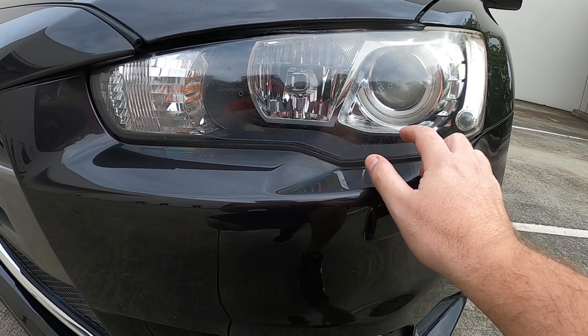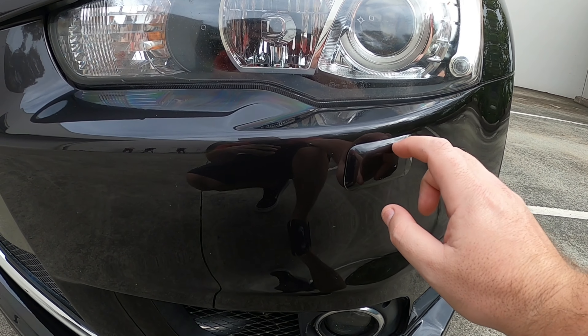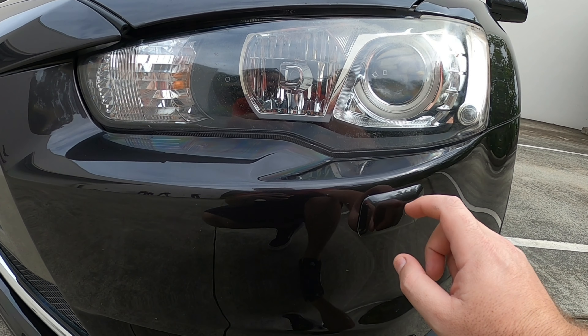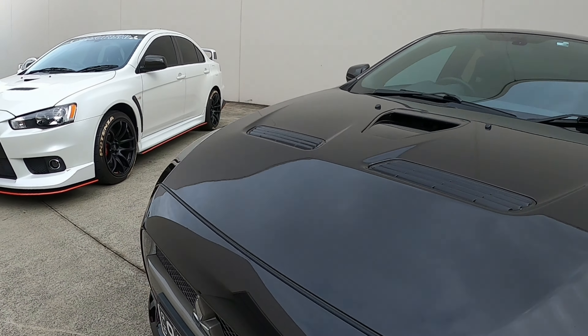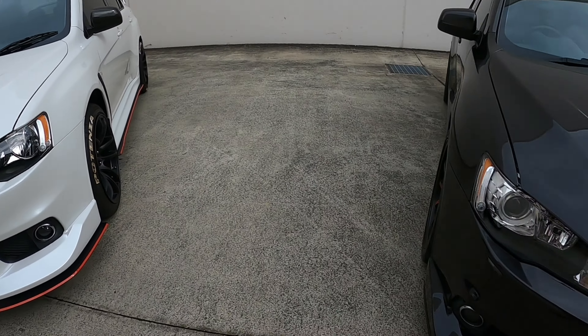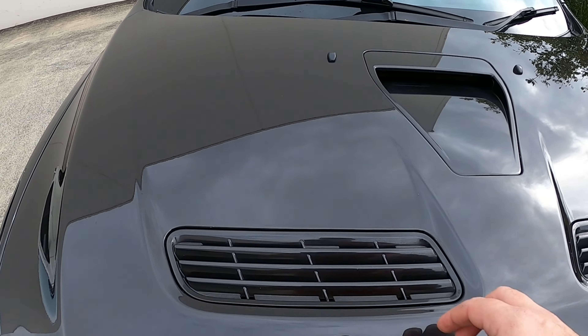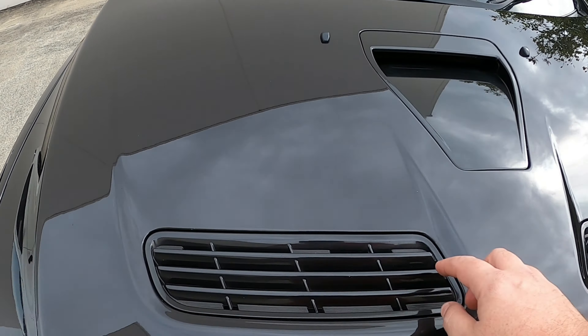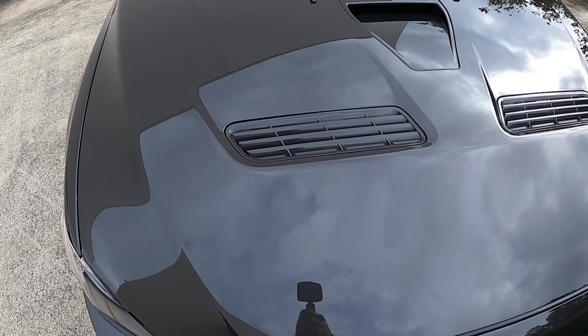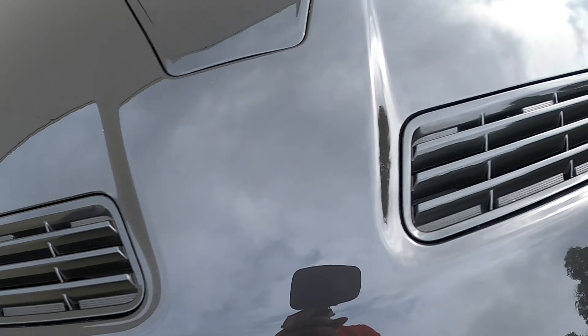On the MR we have HID projector headlights with a headlight washer. In Australia any HID projector headlights must have a headlight washer. Whereas on the GSR it has standard halogen headlights. The bonnet vents on the MR are color matched — these are color matched in Phantom black and look great. Whereas on the GSR they are just a satin black finish. If you have a blue, white, or any other color MR, the bonnet vents will be painted to match that color.